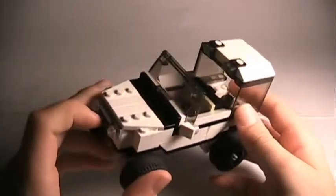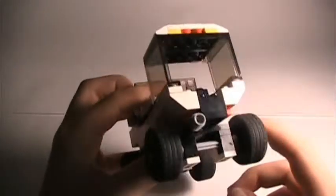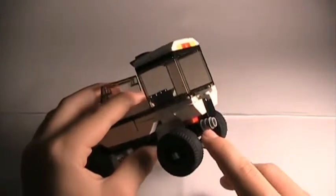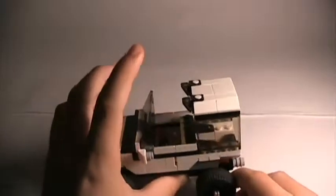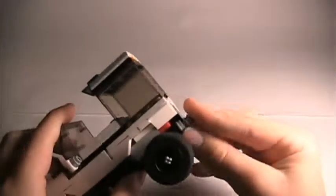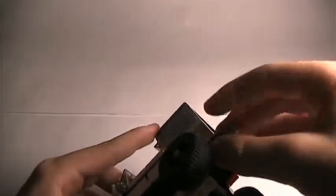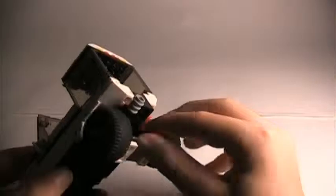It's not really clear where the engine is, because there is a grill up here, but back here there are also these big vents. Down here there is also an exhaust pipe, which I made by adding round one-by-ones popped onto the back of a one-by-one axle holder piece. There's nothing holding this in place aside from that top part, so that's one of the things that often comes off.